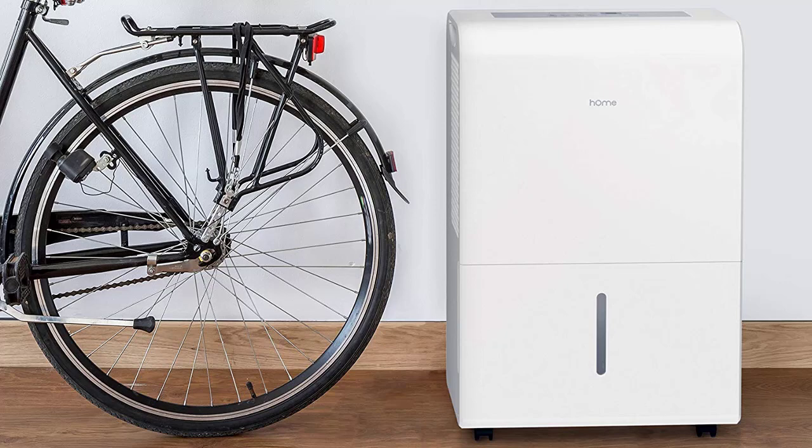HomeLabs makes it their mission to establish user-friendly appliances that are approachable, intuitive, and mindful. They strive towards this goal with people-first engineering and high-quality products that have been designed to cater to your needs. The team at HomeLabs has done extensive research to create products that fit your appliance needs. Their designs are modern, clean, and fit perfectly into our daily lives.